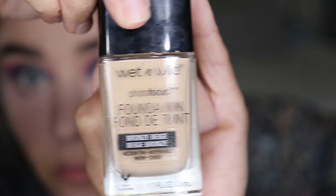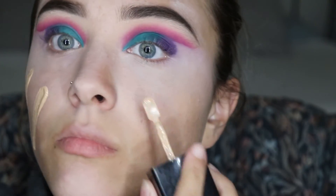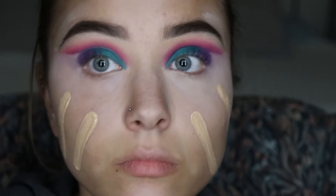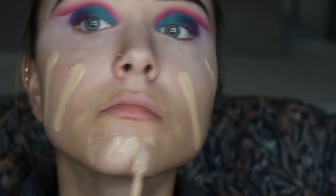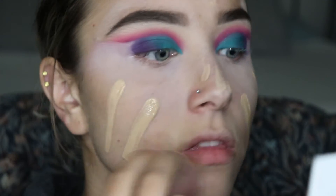Now that I'm looking a little ghostly, I'm trying something new and going in with my Wet and Wild foundation. I used to use this a lot, but then I got really into my MAC foundation and kind of haven't looked back. I just wanted to try something a little different again. It's not my color, so don't come at me!